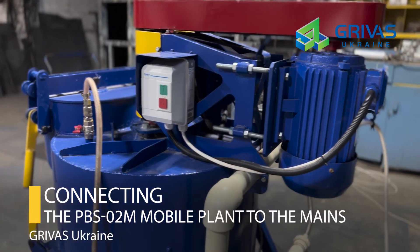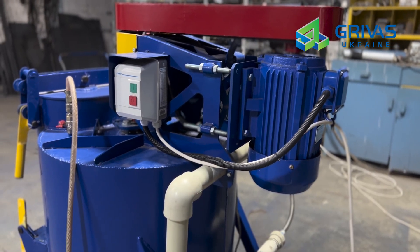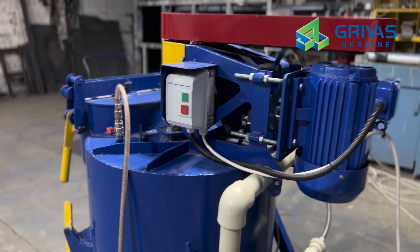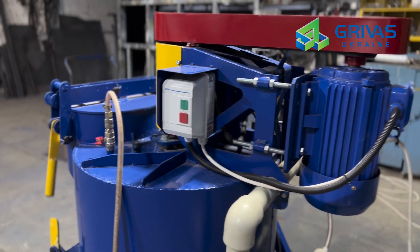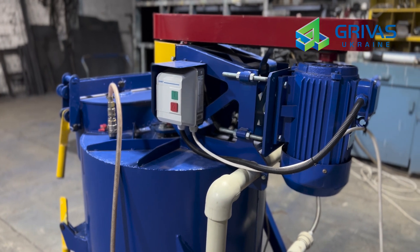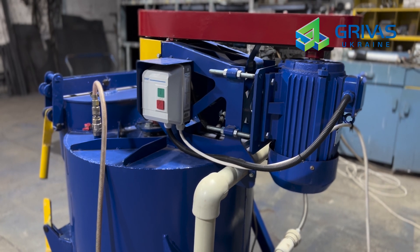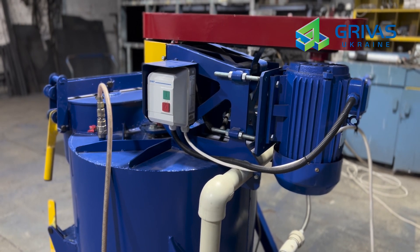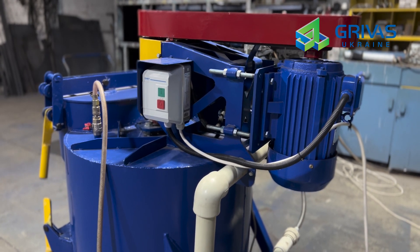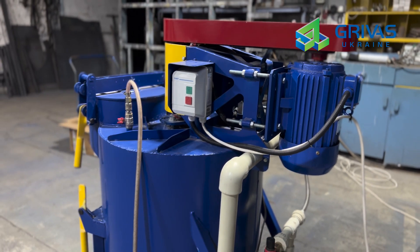Connecting the PBS02M mobile plant to the mains: since this unit uses a 2.2 kW electric motor, it's possible to connect it to both a 230V single-phase network and a 400V three-phase network. We recommend using a three-phase connection and, if necessary, connection to a 230V single-phase network using a frequency converter that converts a 230V single-phase network to a three-phase network. Thus, the engine will still receive three phases of 400V.